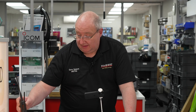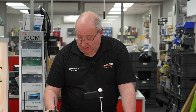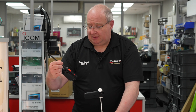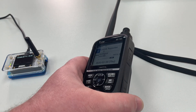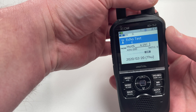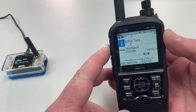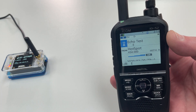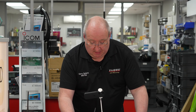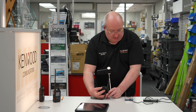By the way, this is a TYT handheld — we have these in stock, they're cheap and cheerful and really easy to program, so thoroughly recommended. For D-Star I'm using the Icom ID-52 — this is the high-end sort of thing. I've also got a Yaesu FT5D — both these radios are pretty high end. I'll go into the D-Star echo test. D-Star is much, much quicker, and I think it has better audio quality as well. Then I just unlink and that should now unlink.